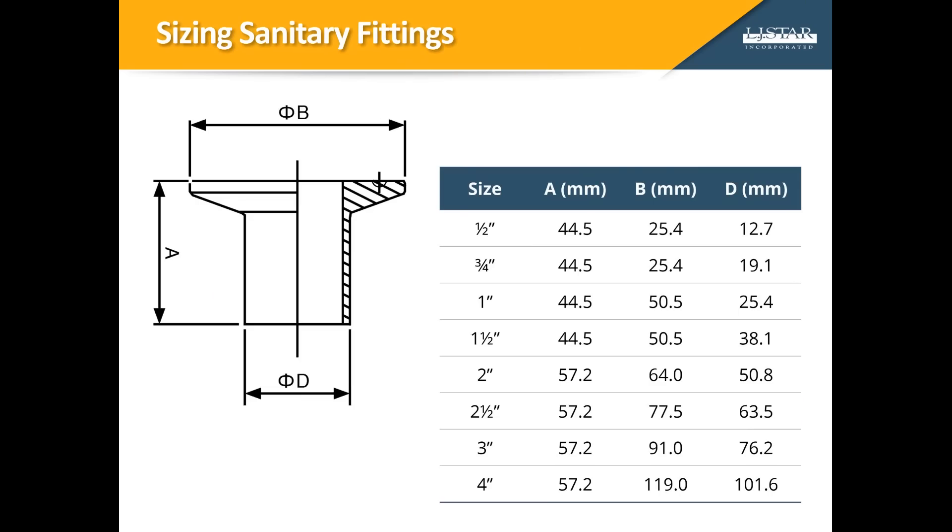In this drawing of a standard ASME BPE ferrule, note the outer diameter of the flange labeled B here. It's the same width for both the half-inch and the three-quarter-inch fittings, just as it is for the one-inch and one-and-a-half-inch fittings. When you are sizing fittings, make certain that you're measuring the outer diameter of the tubing, shown here as D, rather than the flange.